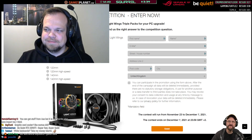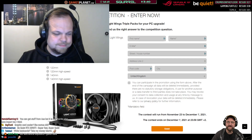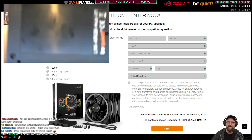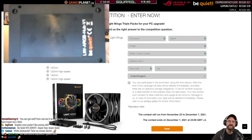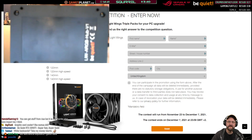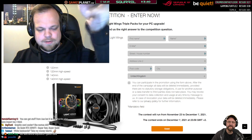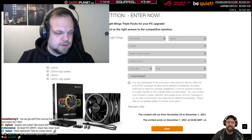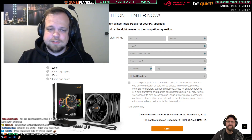Tech Neil asks: does the ARGB hub have any threaded inserts for screwing it into a case like the 500 DX, or is it a case of sticking it in place? Both — you have screw holes that fit a standard SSD slot, screws are included in the box, and there's also double-sided tape so you can stick it any way you like.